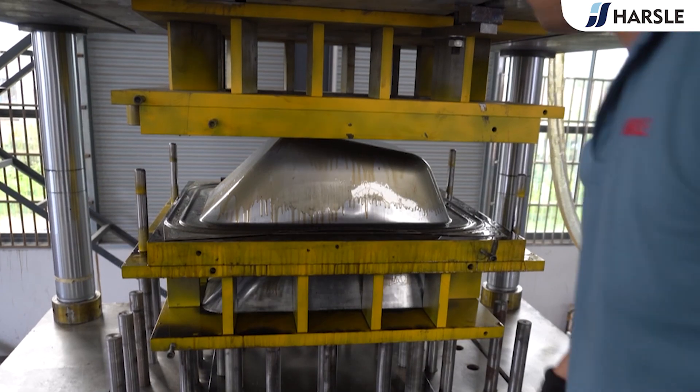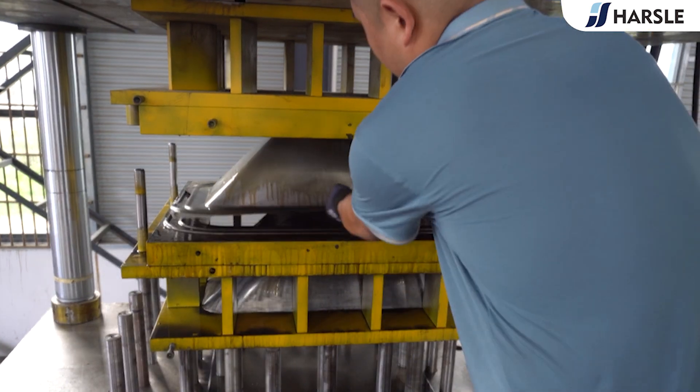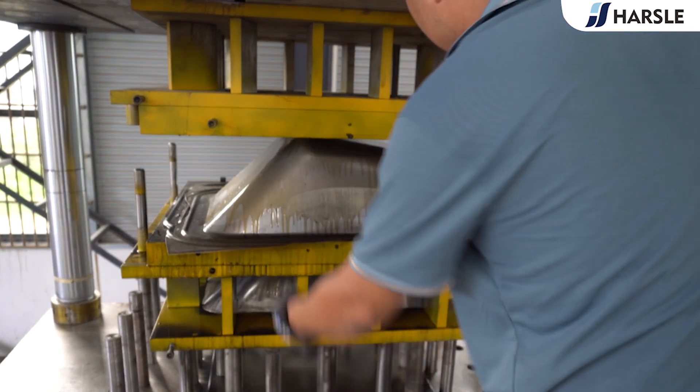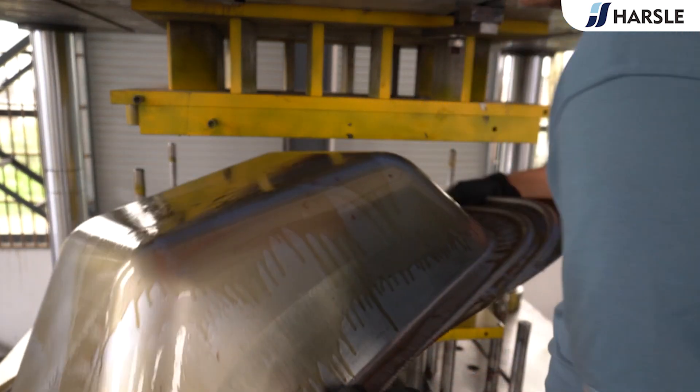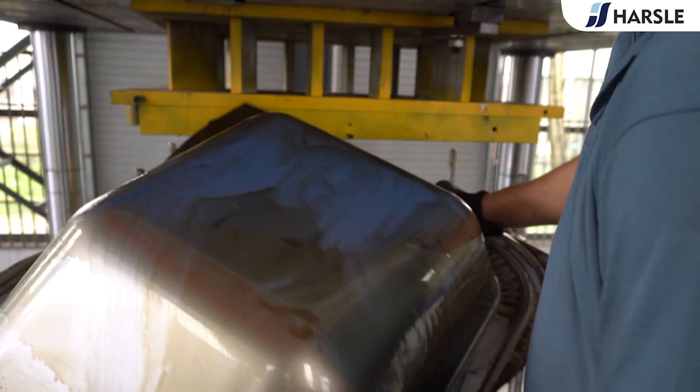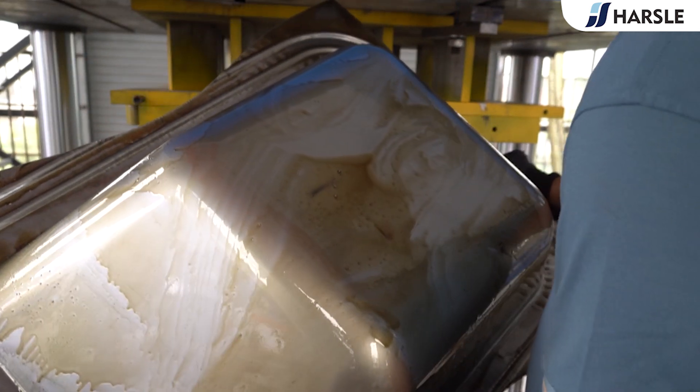The slider retracts after deep-drawing. Take out the product. Wheelbarrow body show.